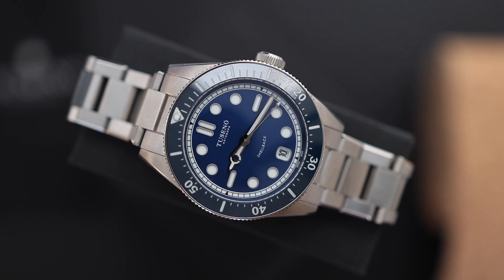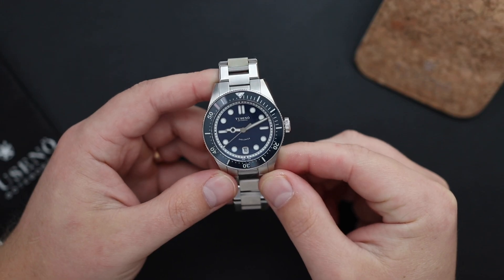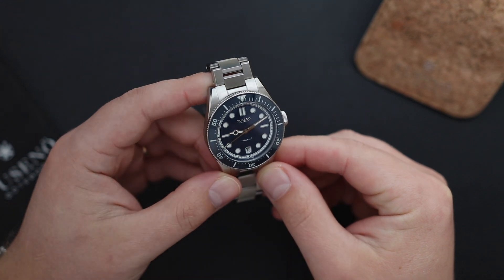In front of us is the Tusano Shellback Diver watch. In so many ways, this watch is one of the best microbrand watches I've seen under a thousand dollars. However, no watch is perfect and there are some negatives. We're going to get into all the positives and negatives in a minute, but first let's start by looking at the dimensions and the specs of the watch.